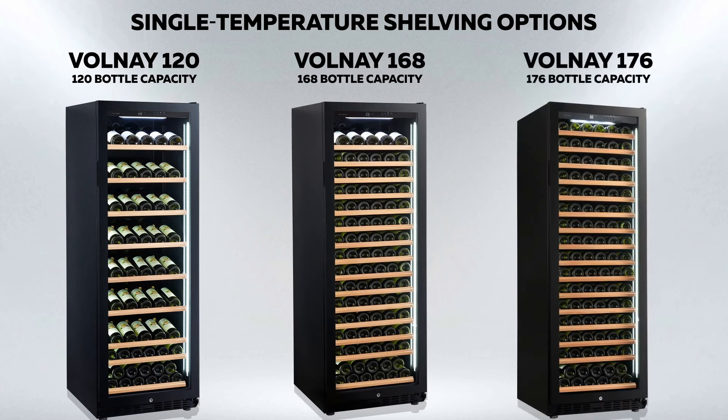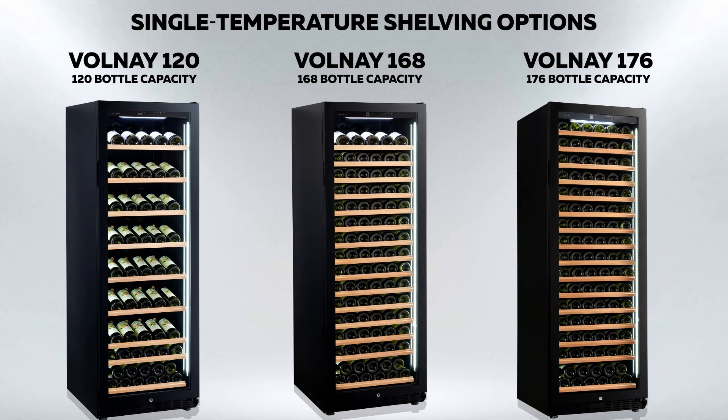The Vanguard Wine Cabinet, model Volney 176, is a single temperature cabinet which is front venting, so can be used either as a free-standing cabinet or built into a kitchen unit.